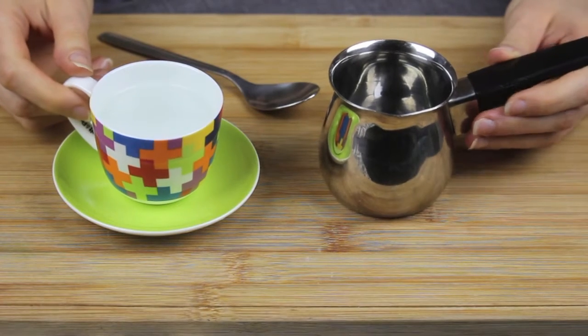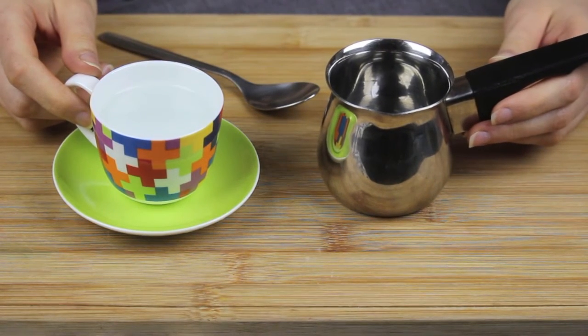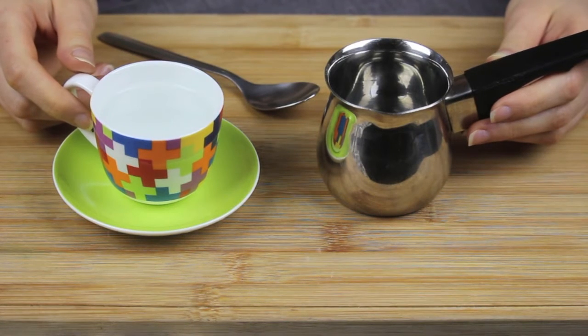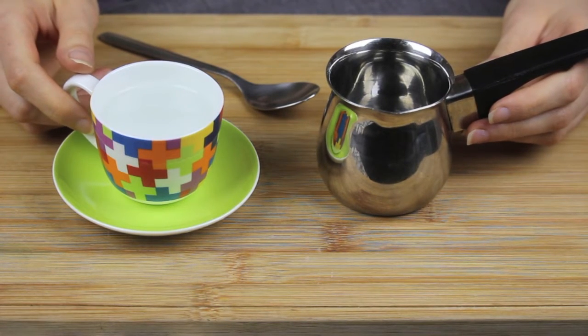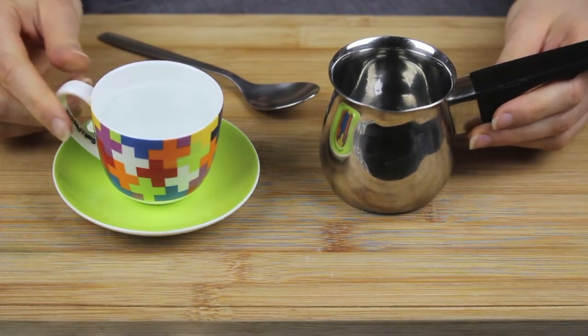For the water I measured about one small cup because today I'm just gonna do one. If you want to do more — like two, three or four — you just measure the quantity in a small cup and add them to that traditional coffee maker.